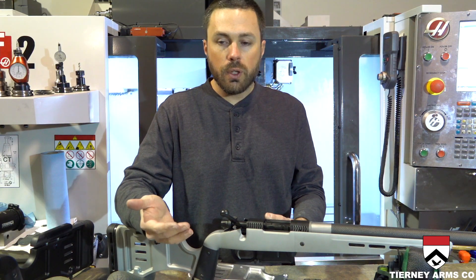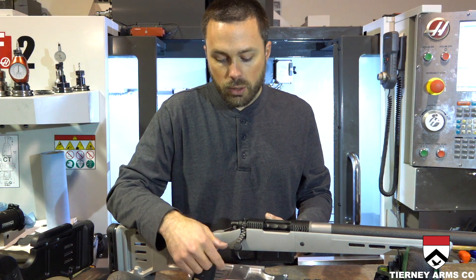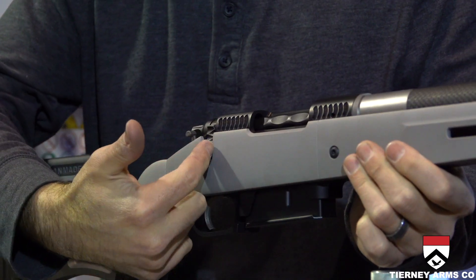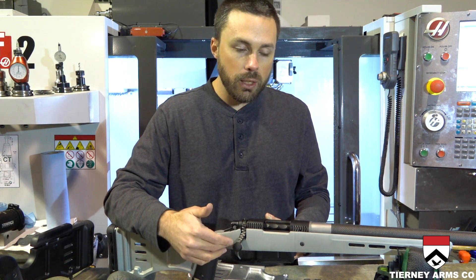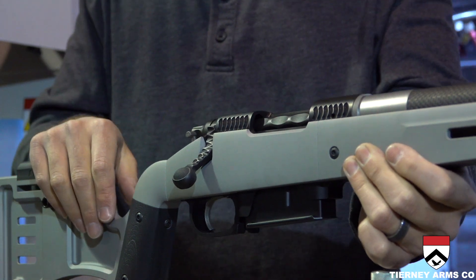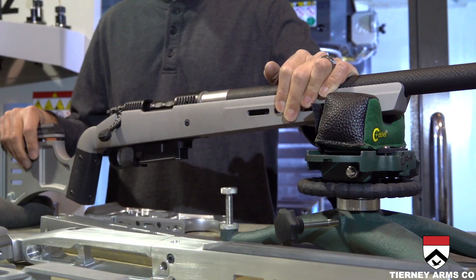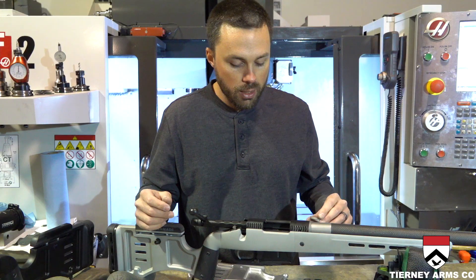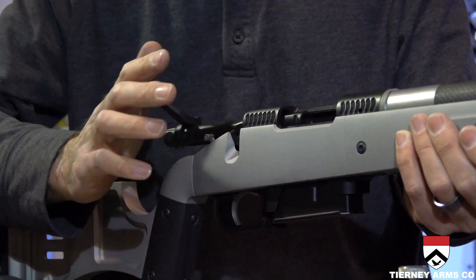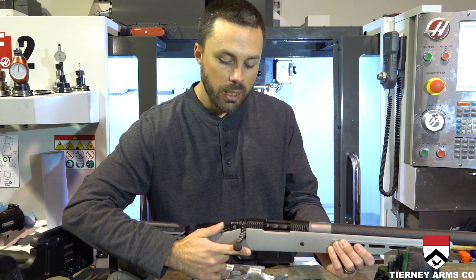Since we're in there doing all this high-speed 3D machining, we also do the recess for the bolt knob. You have a nice, generous relief around there, but it's not blown out like you see on some other rifle stocks where they just cut a big utilitarian slot to fit all bolts. This is a custom stock at an affordable price, and it gives you the ergonomic advantages where all your fire controls are right where they need to be.